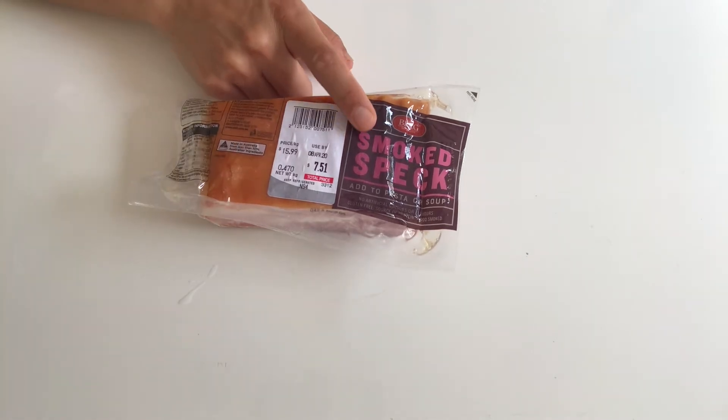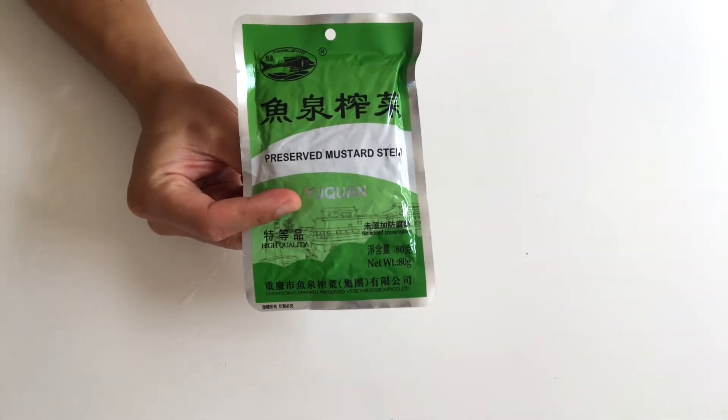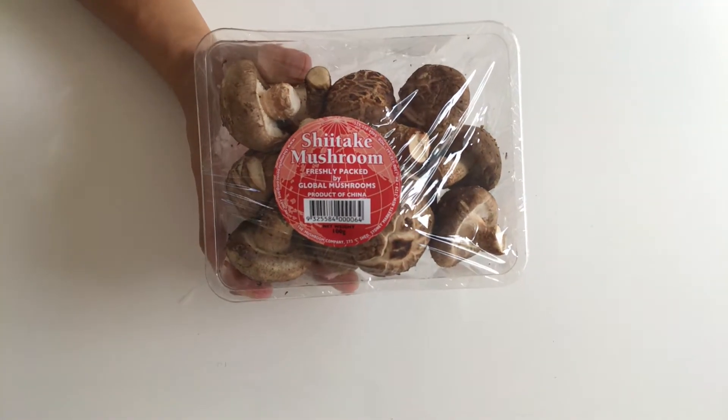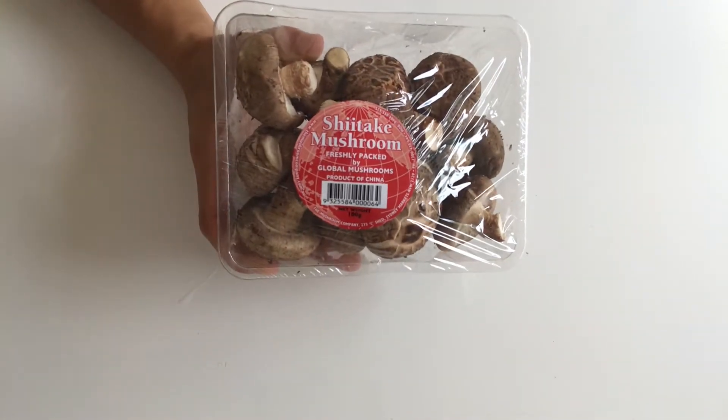The original Dou Pi recipe uses pork belly, but this time I'm going to use smoked speck. Smoked tofu, Chinese pickled vegetables, and shiitake mushroom. You can use dried shiitake mushroom or you can use the fresh one — I'm using the fresh one.